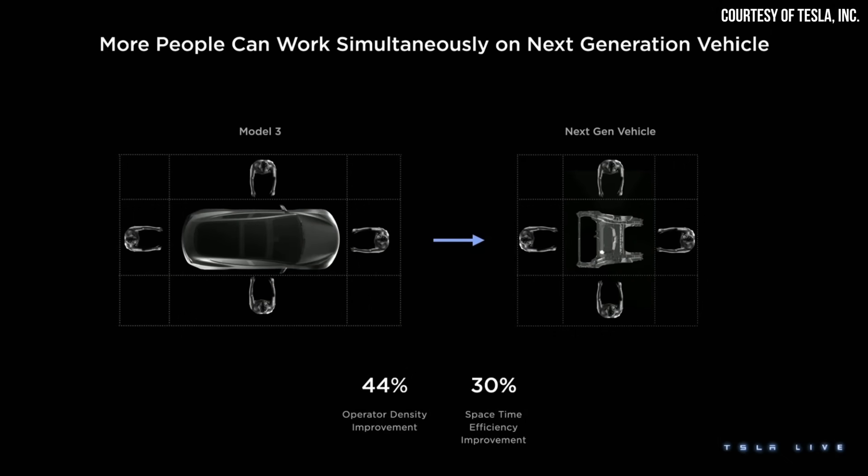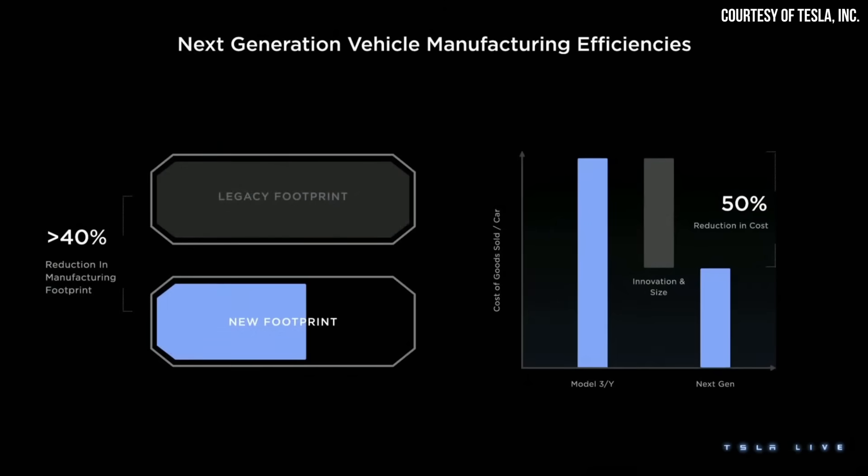The author of this article claims that this new cast design is a core part of Tesla's unboxed manufacturing process. Tesla's new unboxed process is a modular approach to vehicle manufacturing where various sub-assemblies are manufactured separately and then connected together at the end of the process. This should yield a 44% increase in operator density and a 30% improvement in space-time efficiency, helping Tesla achieve drastically low manufacturing cost targets for this new compact vehicle.